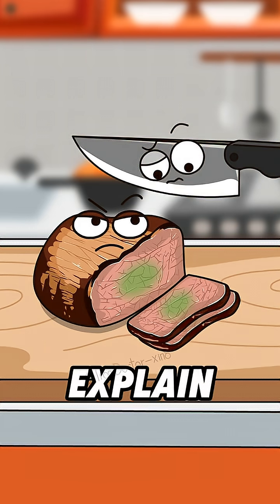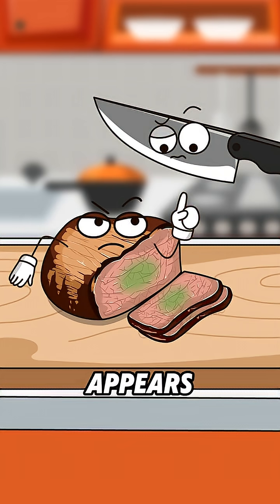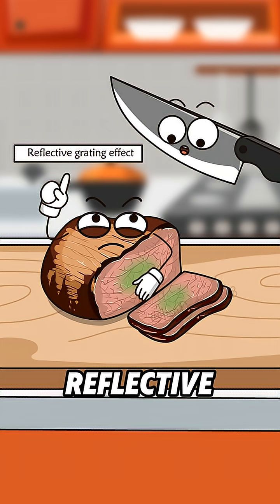That still doesn't explain why it looks green, though. When light hits the cut surface at just the right angle, it gets reflected and scattered into rainbow-like colors. So sometimes the beef appears green. It's called the reflective grating effect. Pure physics. Nothing weird.